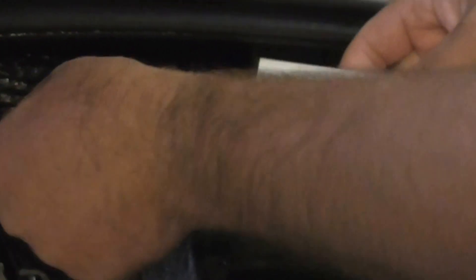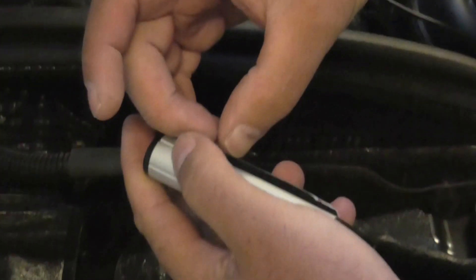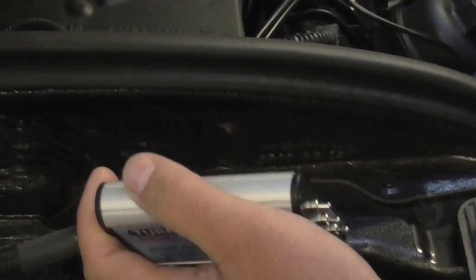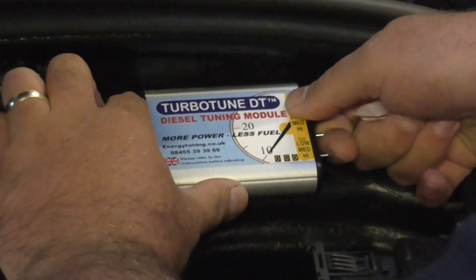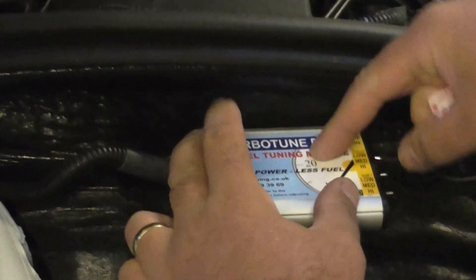Pop the soundproofing back down. Next, you need to find somewhere to mount the module. We're going to come round, tuck it round here, and mount it along here using the Velcro attachment supplied with the module. Make sure the surface is nice and clean — this car is brand new so there's no dirt on there. So we'll mount the module.